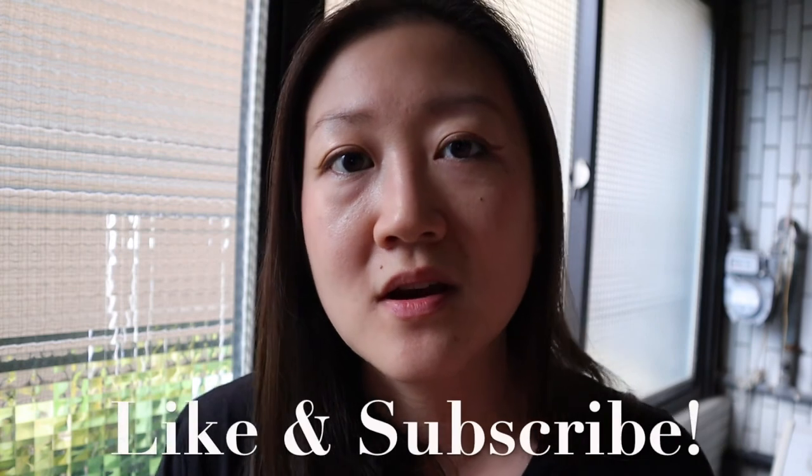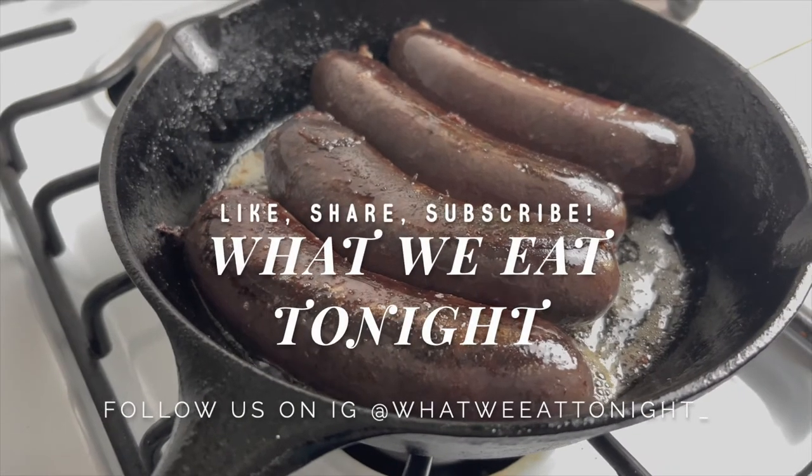Have you ever tried blood sausage before? If you did, what kind was it — the French one, the British one, the Korean one? Or have you ever had animal blood before? Let me know in the comments. Next week we'll be back with a new video. Whoever you are watching out there, I really appreciate that. Thank you so much for hanging out with us today, and we'll see you back here in the kitchen next time. Bye!